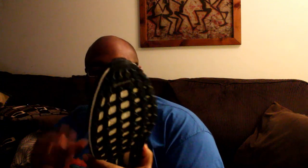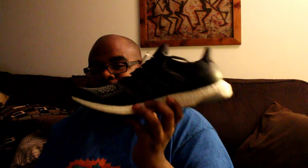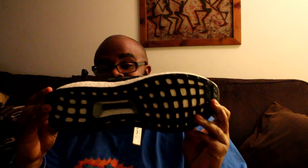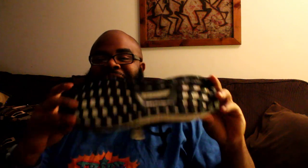We have the Ultra Boost 3M — the limited edition Adidas Ultra Boost! Finally I was able to get a pair of Boost that I really wanted. The 3M limited edition sold out everywhere and it's still selling out, and I finally have a pair in my collection. Everybody up and down says the Boost technology is the most comfortable technology in any shoe, and I cannot wait to try these bad boys out!